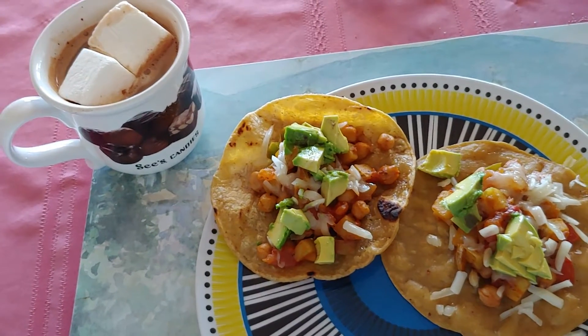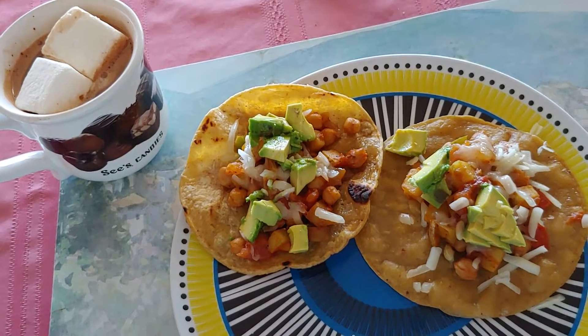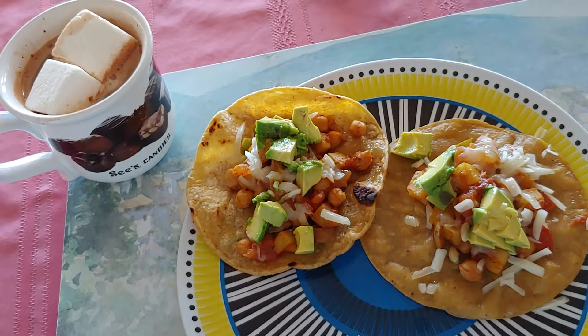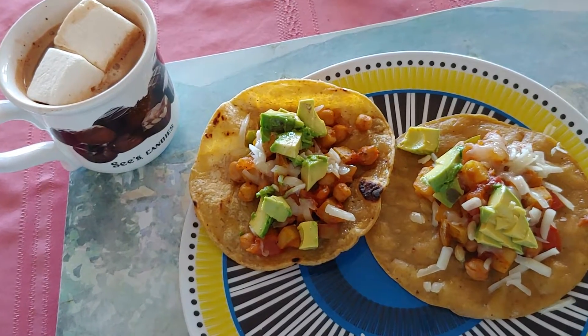Okay, so this is the finished product. I've got this Mexican hash — potatoes, onions, green bell peppers, garlic,